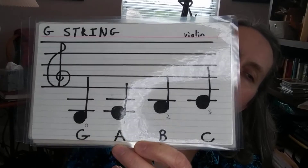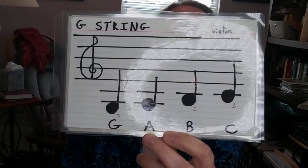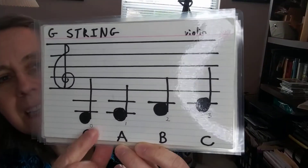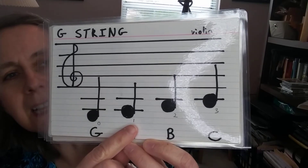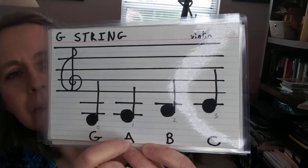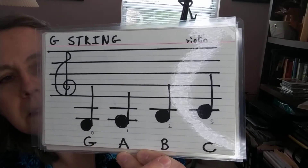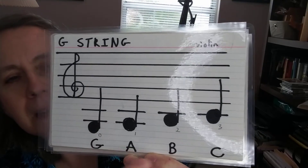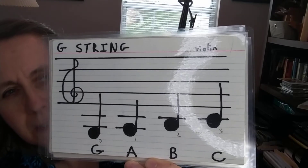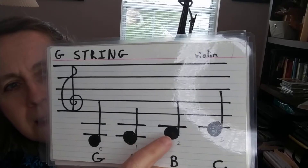Notice that they're scale-wise and they go straight up like the letters G, A, B, C. G is no fingers on your G-string. A is one finger on your G-string — it's two ledger lines down with the line going through the note head. B is two fingers on your G-string; that's your blue tape. A was your red tape. Notice B sits right underneath the ledger line — the line doesn't go through it.